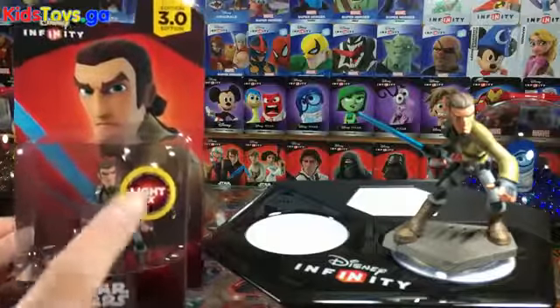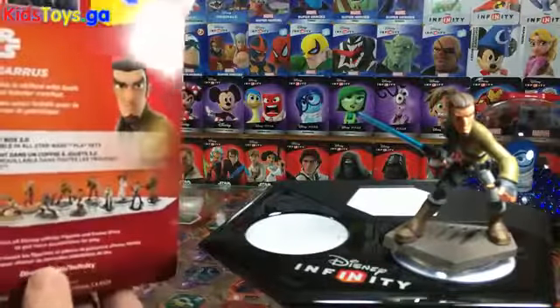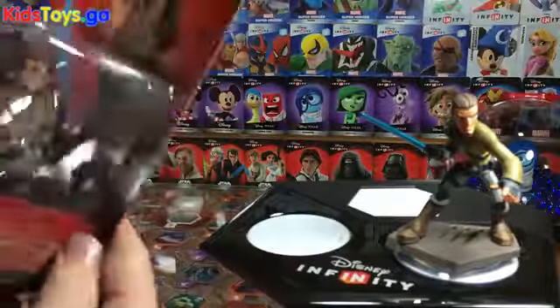So you can see the box. The only difference between this box and the other box is the LightFX sticker on it. They really didn't make any other major changes. Looking at the back, everything is pretty much exactly the same with no major differences.